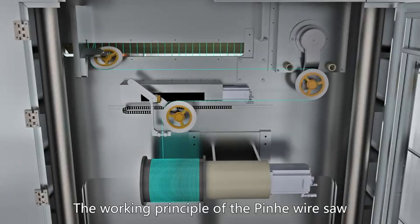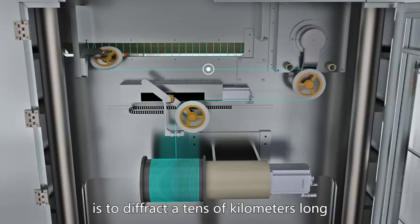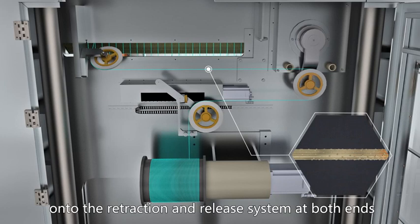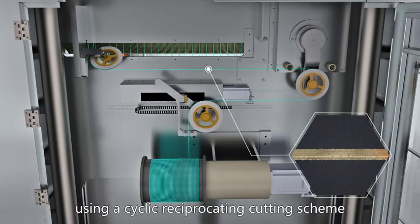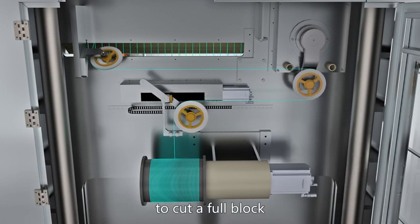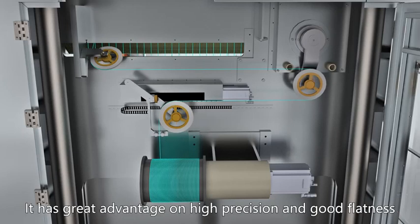The working principle of the Pinhe Wire Saw is to thread a tens-of-kilometers-long electroplated diamond wire onto the retraction and release system at both ends and above the four main guide wheels. Using a cyclic reciprocating cutting scheme to cut a full block, it has great advantage in high precision and good flatness.